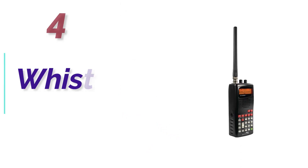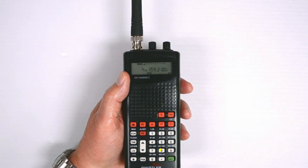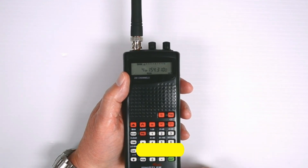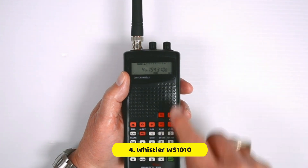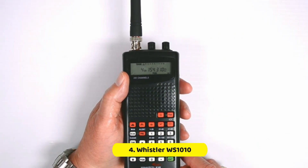At Number 4: the Whistler WS-1010. The Whistler WS-1010 analog handheld scanner is a good choice because it offers a combination of a low price and a lot of useful features. The product offers a lot for the money, as it can pick up frequencies for commercial FM, VHF high and low, and even aircraft. This will keep you in tune to all analog signals around.